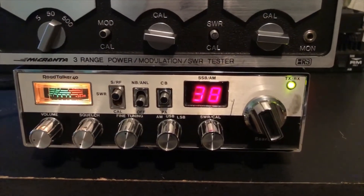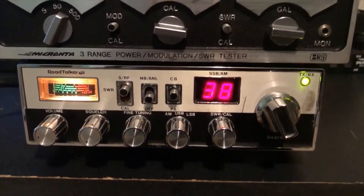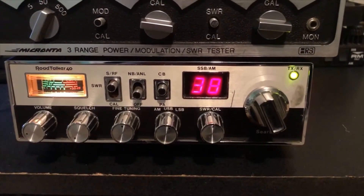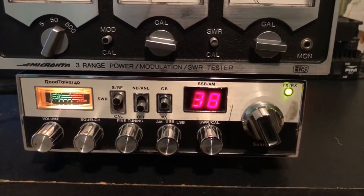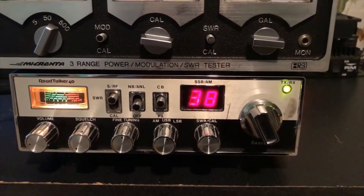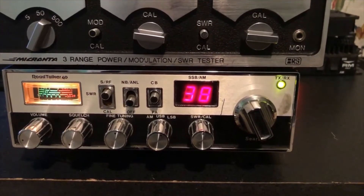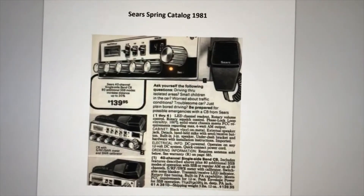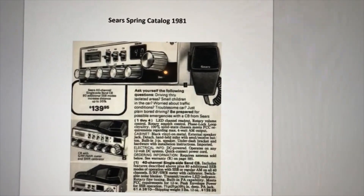Hi, welcome back. I want to do a closer look at my Road Talker 40 SSB radio. I was interested in the history of it — I really didn't have any idea when they sold these or how many years it was made. I don't see very many of these on eBay; I think there's one on there right now. They don't come up very often — I've heard it's kind of rare.